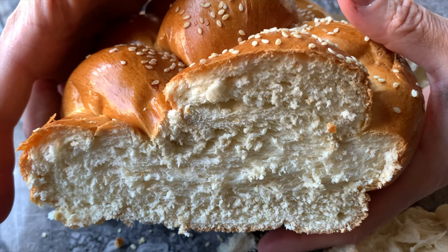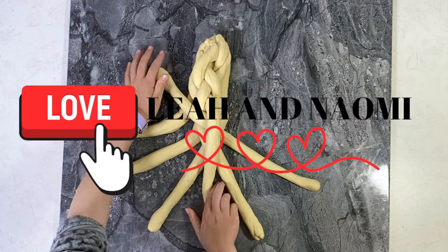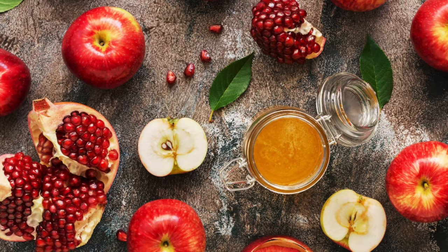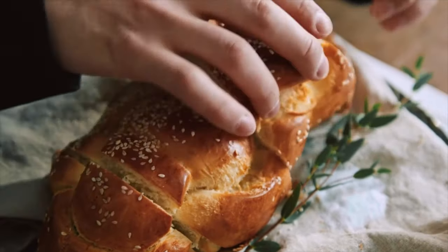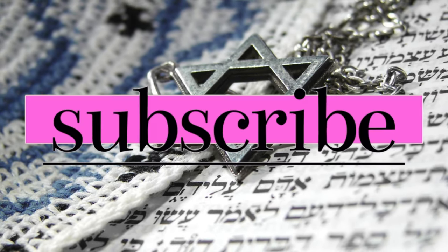Our challah bread recipe will be in the link below the video. Don't forget to leave a big thumbs up and a comment for our daughters that shared their secret song for you to be able to know how to braid a challah. And if you like this kind of content — all about simplifying yet leading a more meaningful Jewish life — please consider subscribing.